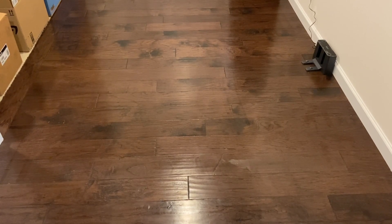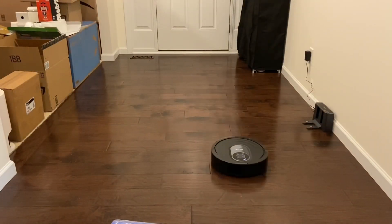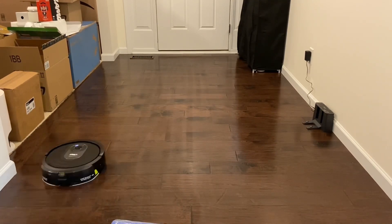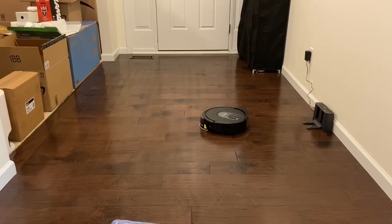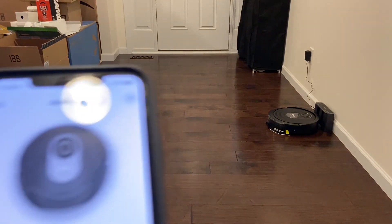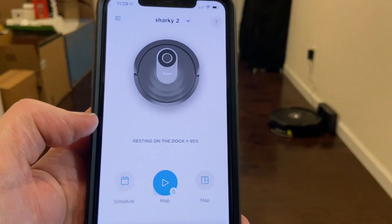Hopefully, when we come back, those little smears are gone. I walk away for a few minutes and this robot is sitting back on the dock. Why? I don't know why it went back.